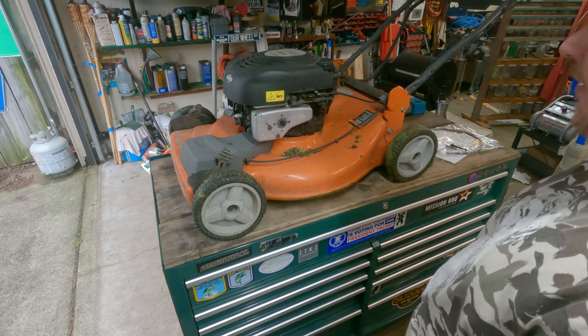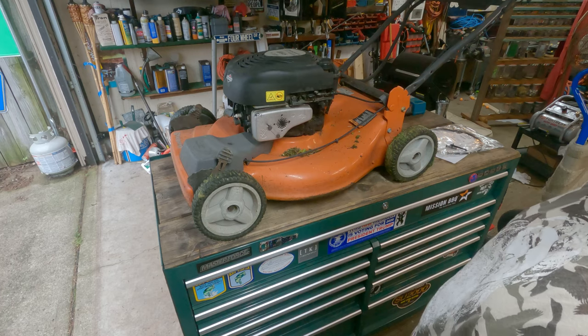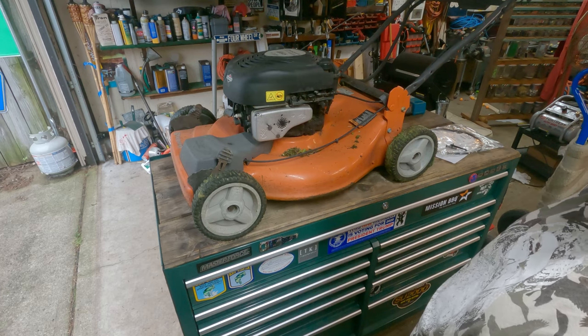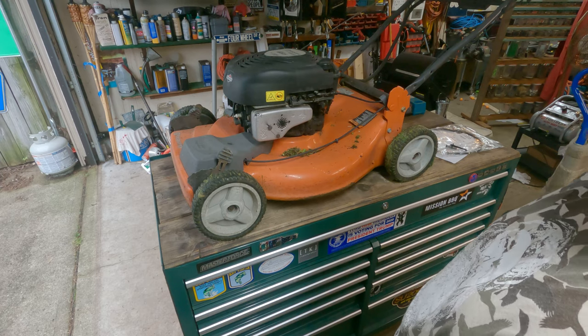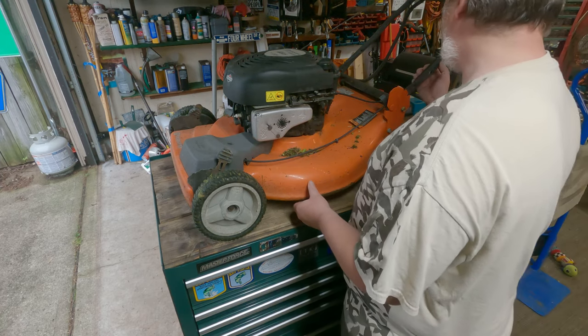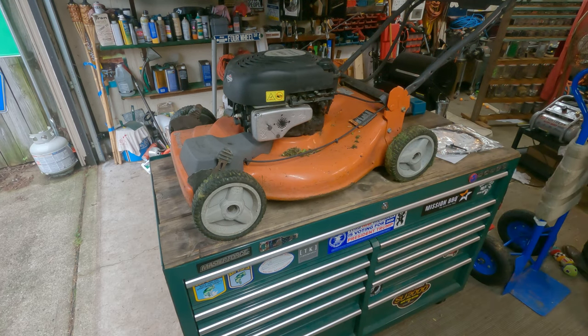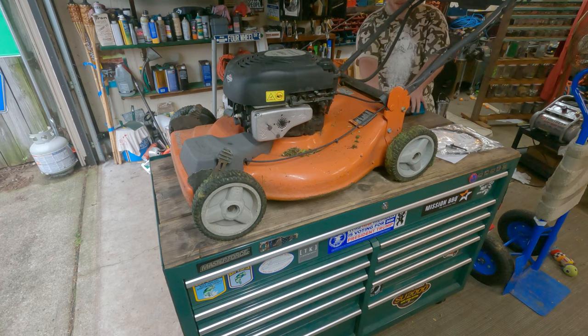The lawnmower weighs 937 pounds and I'm only about two and a half inches from my garage door on clearance. So I'm going to try to tip it over anyway and see if I can. I'm going to knock all my drill chargers off my toolbox. I better take them down — I think they are going to get hit.